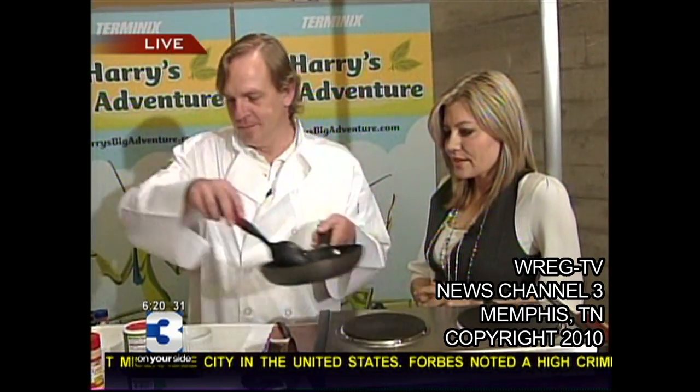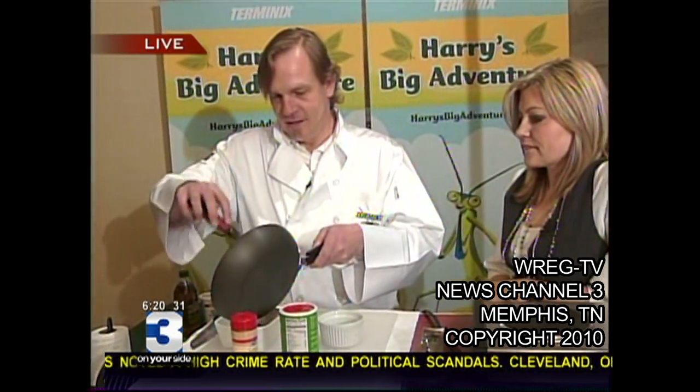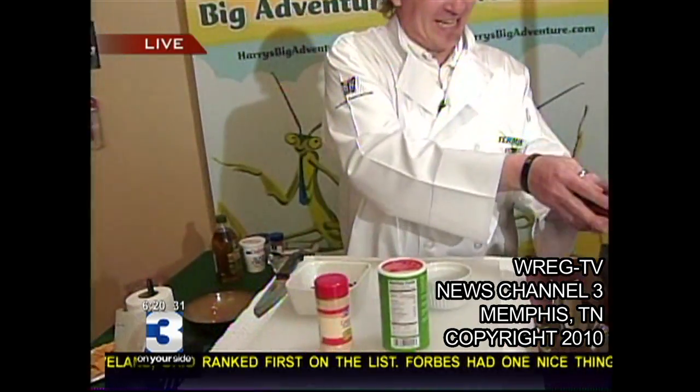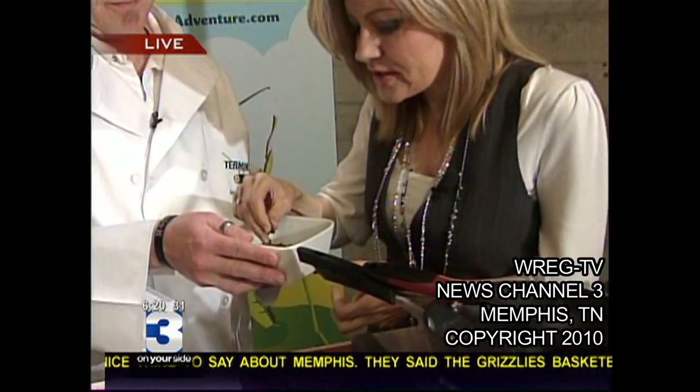Now we're going to try one of these. You got them all cooked up there. Don't let appearances deceive you here, right? And you like crickets — is that your favorite? Yes, these are my favorite. I'm going to try one. Here you go, Chris Anderson.